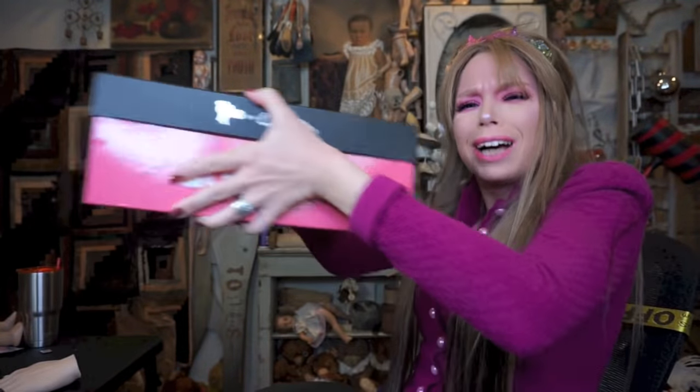When I say bananas, you say peppers. And today we are going to do another shoe unboxing.